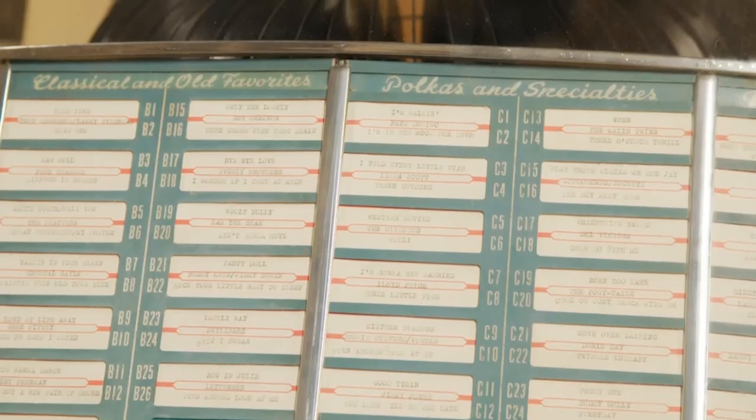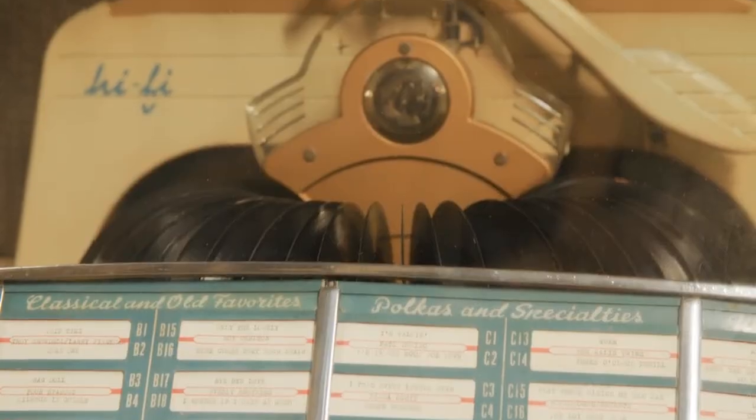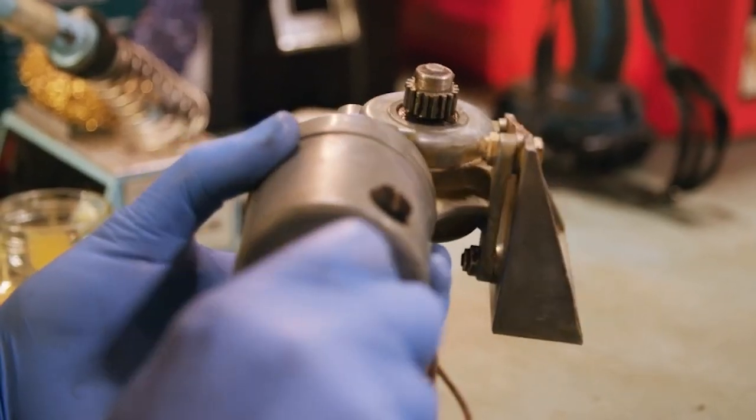It definitely needs to be cleaned and lubricated. So we've given this a clean up and it's running much freer now. It should be fine to go back in.